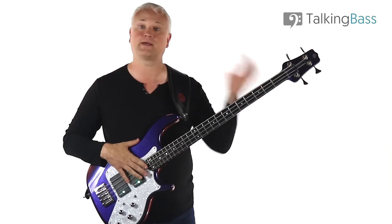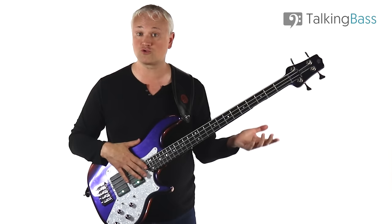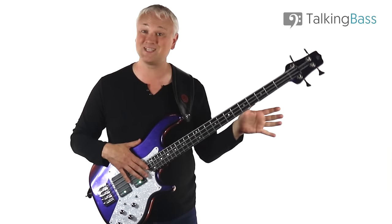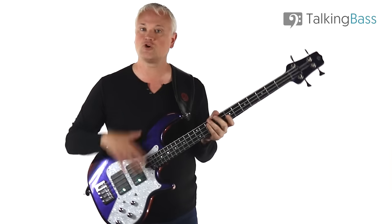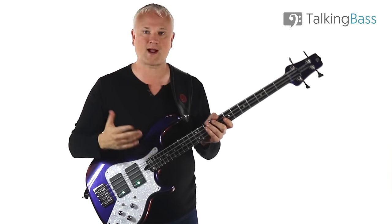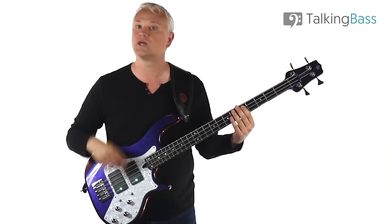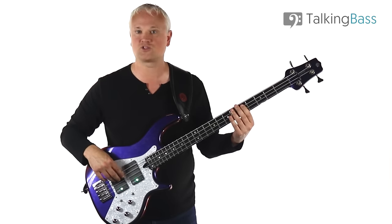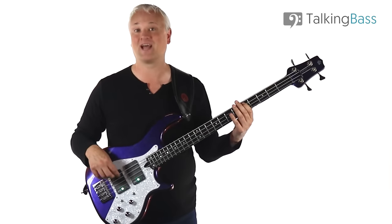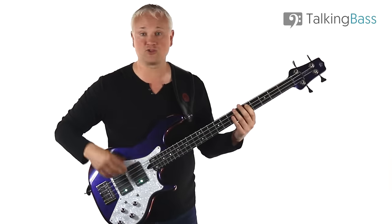Now let's look at the technique. Three-finger picking is perfect for a line like this. Yes, you could use two fingers if you really wanted to, but what's the point? The technique we're using is very much the Billy Sheehan method of picking in the order ring, middle, index. So first, just try working round and round on that D at the fifth fret of the A string - just play that basic three-note pattern: ring, middle, index. Start slow and then just build up speed.